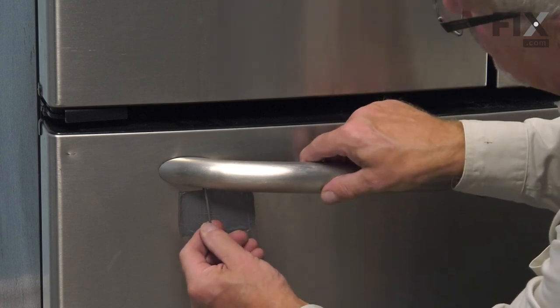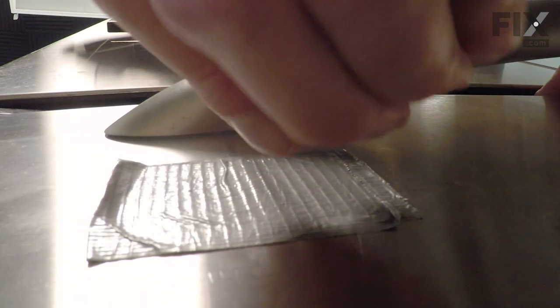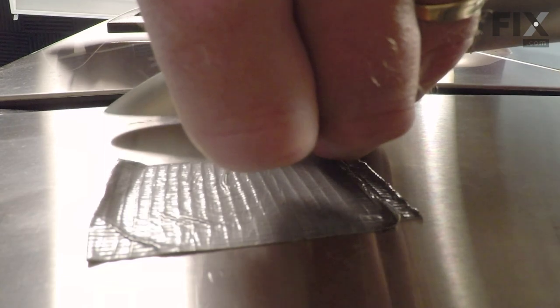Then just loosen it until the handle will pull away from the stud. Carefully turn that set screw out far enough that you can lift the handle off of that mounting stud. Do the same on both sides and then remove the handle.